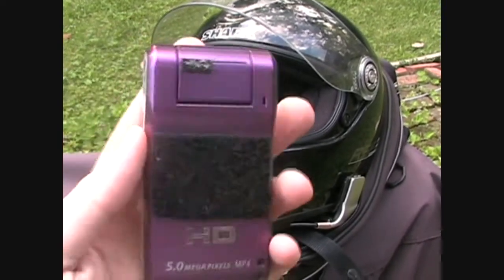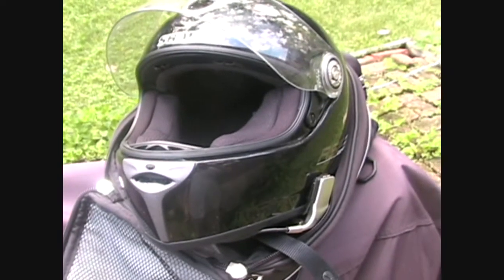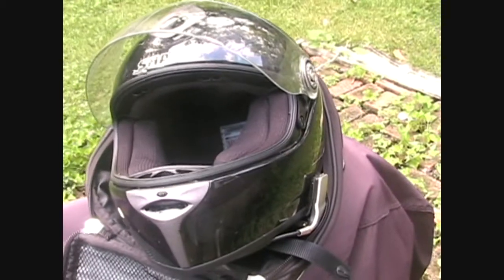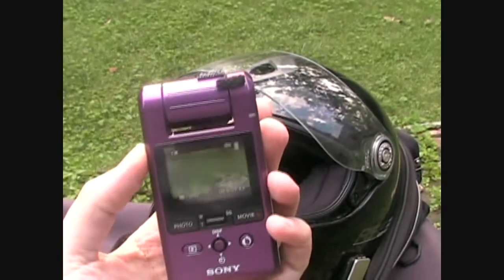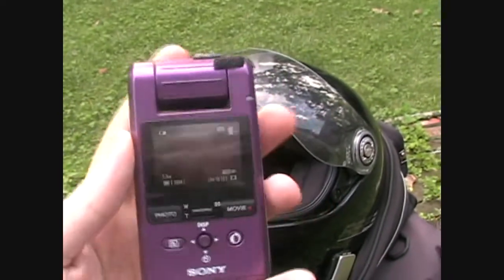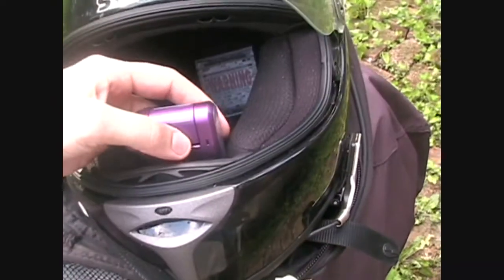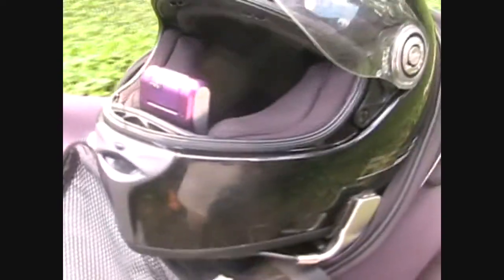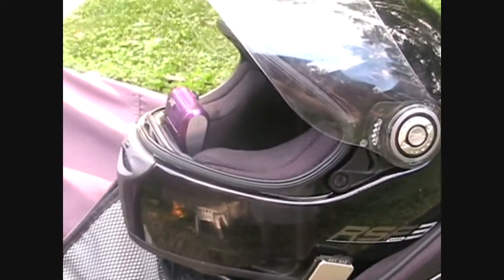These types of cameras are made by a couple of different companies. Sony isn't the only one — there's also a company called Flip, and I think Creative Labs makes one as well. When you flip the lens up like that, the menu shows up on the back, and then basically you just hit record and it starts recording. I've got it set up with just a little bit of Velcro, and it takes up very little space in the helmet. It's a little bit nicer for me because it doesn't touch my face while I'm riding, so it's a little bit more comfortable.